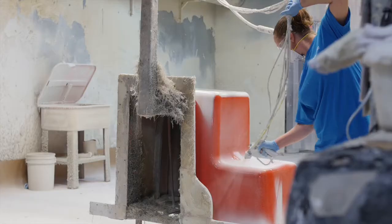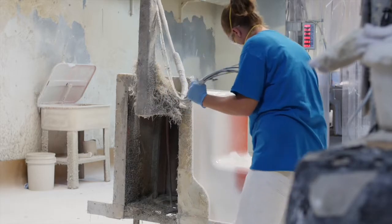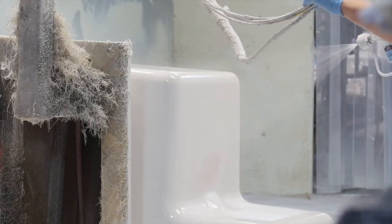I'm the gel coater. I'm the first step in this process. The part that I do is actually the part that you see when you're looking at the tub. You've got to keep a consistent spray over the entire tub. There's a lot of different things that go along with the consistency of the tub.